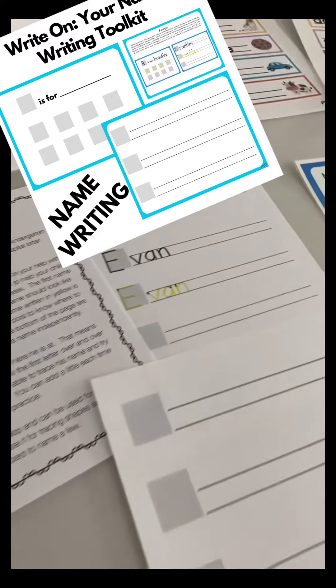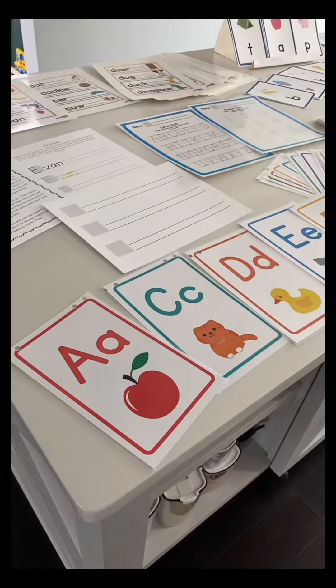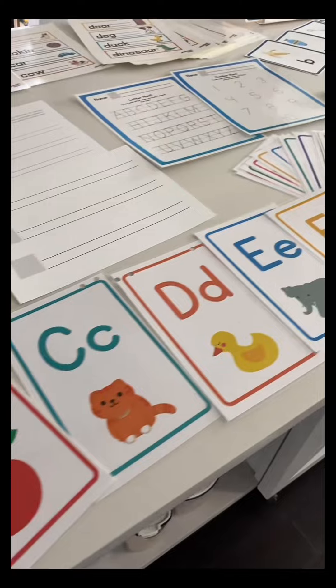It includes my name pack, where you get the name writing lines and tips on how to help your child write their name. We also included our alphabet letter cards. These can be hung on the wall, or they can be placed next to a tray when they're learning the letters.